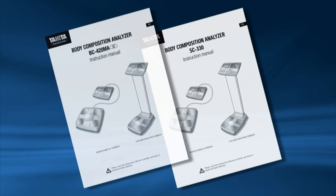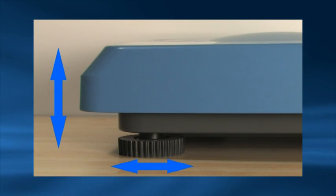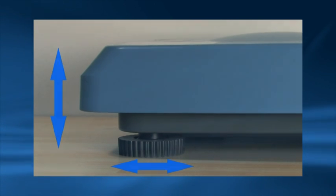Unpack all the items from the packaging. It is important you read the instruction manual, taking special note of the safety instructions before using the equipment. Ensure the weighing platform is placed on a hard, stable surface. Use the adjustable feet to level the platform. The BC420MA has a level gauge on the platform.